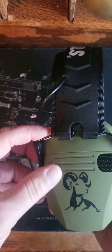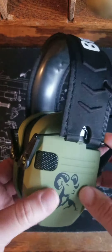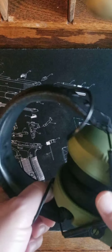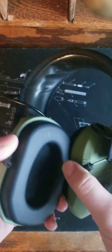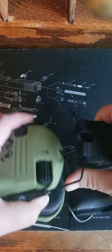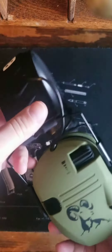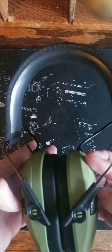The coating on these is kind of a rubbery coating — feels kind of cool. Padded up here, the top of the head doesn't have any pressure spots. Padded all the way around the ear, adjustable. Got the Browning logo. Speakers pick up everything.